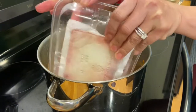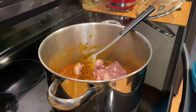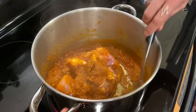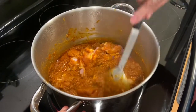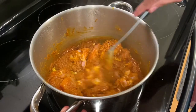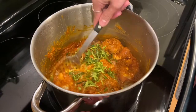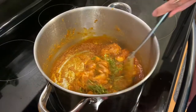Look at that — the next one would be our chicken. Add the chicken here and turn the temperature to medium, then mix with your chicken. You can add now our lime leaves and mix this for about five minutes.